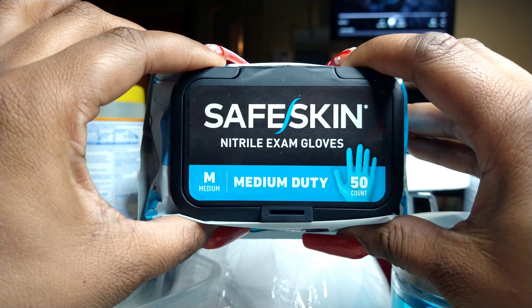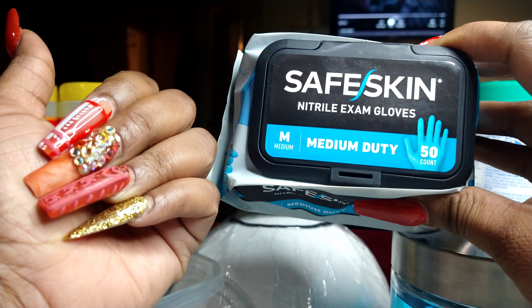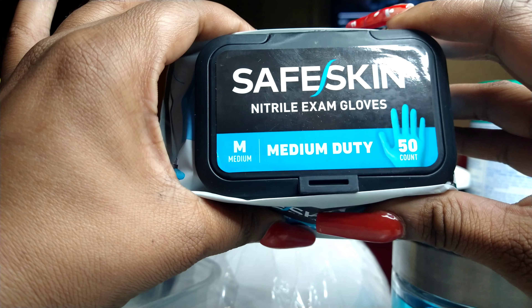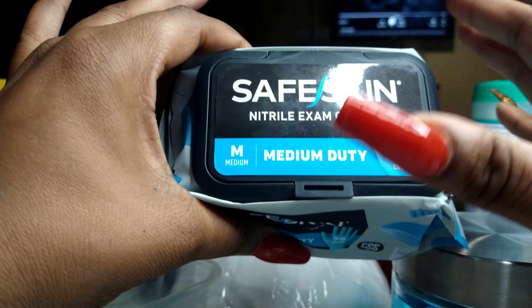I'm reviewing this product: SafeSkin Nitro exam gloves, medium duty, 50 count, size medium. I have nails, and when I get a size large it's always extra large for me, so I normally go for size medium. I normally use latex gloves, but since some people have a skin sensitivity to latex, I'm going to try these nitrile exam gloves. I haven't even opened them yet — let's open them together.